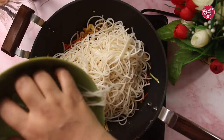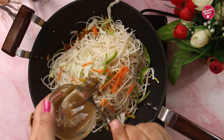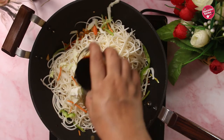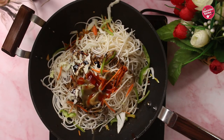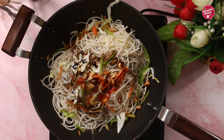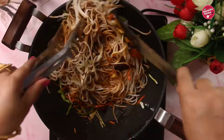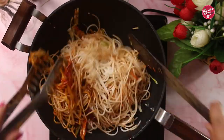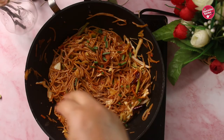Then add the cooked noodles and some leftover veggies, which will add extra crunchiness. Add one tablespoon of green chili sauce, one tablespoon of soy sauce, leftover ketchup, and roasted peanuts — the peanuts are optional but I like the crunchy bite. Toss it well using two ladles to mix everything. Add salt to taste.